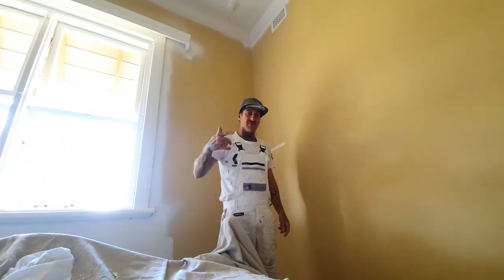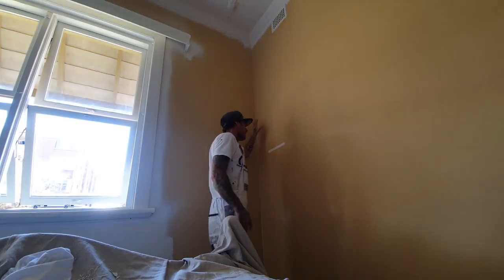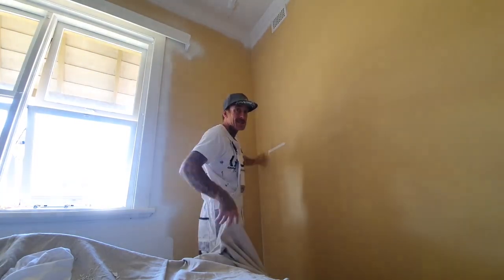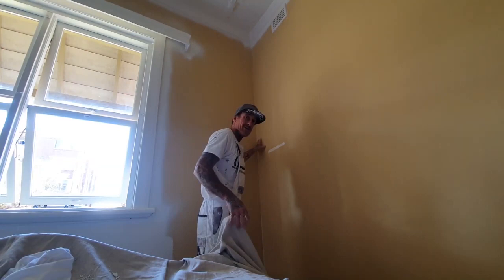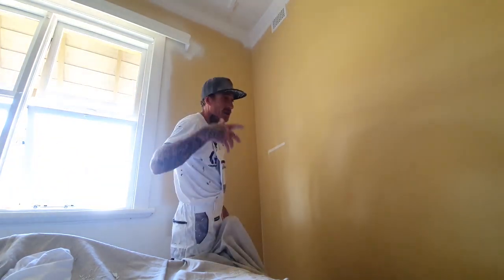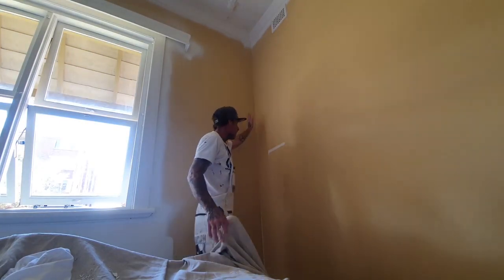Hello, this is Josh from Penning by Josh. I'm going to give you a rundown on the method and how I like to do my first coat rolling on a corner. There's no need for a corner roller or anything like that — I've been rolling corners with just a normal roller for over 20 years now.